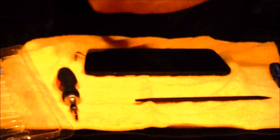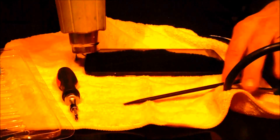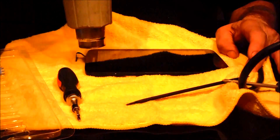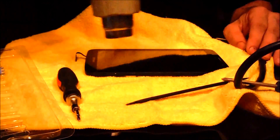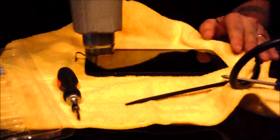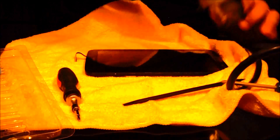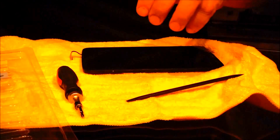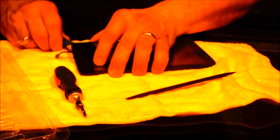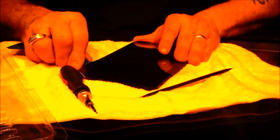Next step: we're going to use the heat gun right here. Turn the heat gun on low. Heating up this edge of the glass — put it a little high, not too high. Now we're going to use this little pry tool that came with the kit and see if this is going to work. Start with this bad corner first — look at that, goes right under.